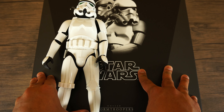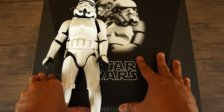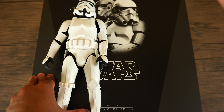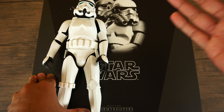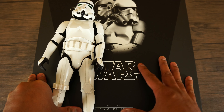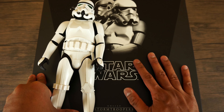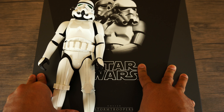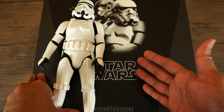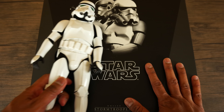Welcome back guys, thanks for tuning in. I wasn't planning to do a comparison video between the New Hope Stormtrooper and the Return of the Jedi Stormtrooper because I don't own a New Hope Stormtrooper, but fortunately I have a friend that lives close by who was kind enough to let me borrow his New Hope Stormtrooper 2-pack — brand new, never opened, kept up in his attic. Shout out to you, Vader Undershores, thank you again for letting me borrow your Stormtrooper 2-pack.